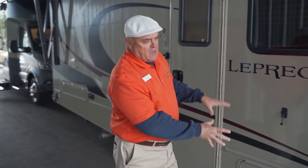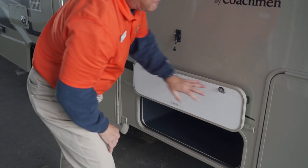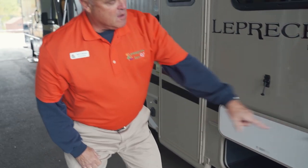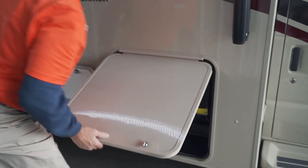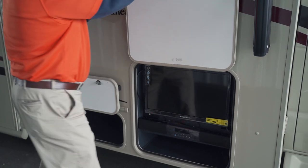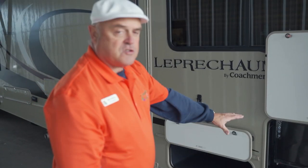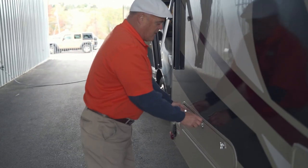The Leprechaun is made with a new PVC roof, really known for its durability. Coming back down here, there's a really good storage box right here with a magnetic backer — it goes in pretty deep, you can fit a lot of gear in there. Right next to that is the outside entertainment center. You can pop that up with a little clip to hold the door, put your lawn chair right here, and sit down and watch the big game.